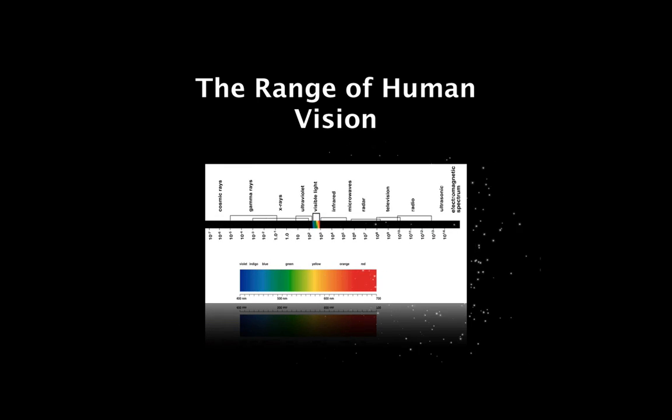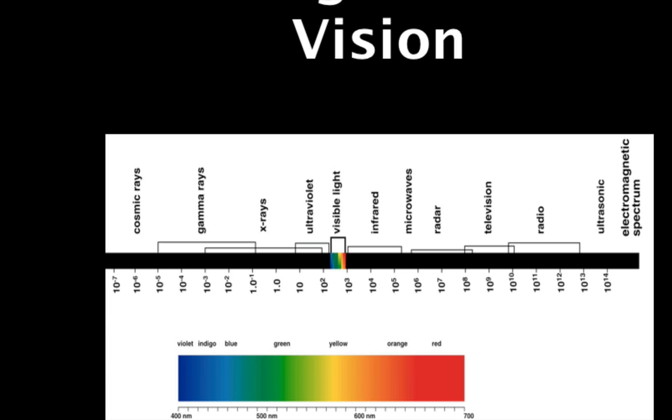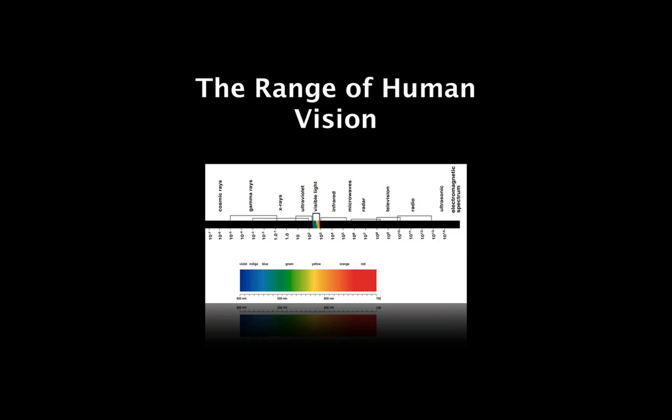Let's start with a bit of a briefing on color itself. The human visible light spectrum comprises just a very small portion of the overall electromagnetic spectrum, nestled somewhere between UV rays on one side and infrared rays on the other. In the earlier part of last century, researchers began mapping out exactly what colors humans could discern, sampling a cross-section of gender and race to come up with an average, creating a representation of those colors and tones called lab color space.